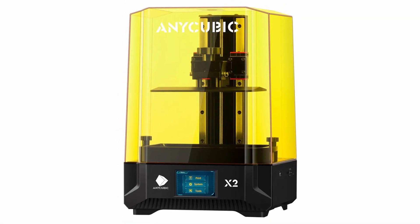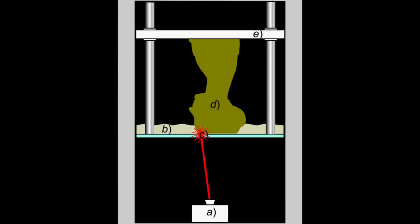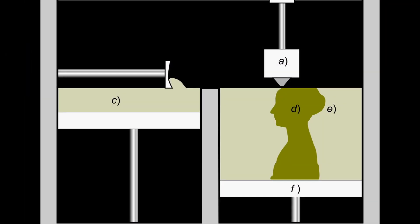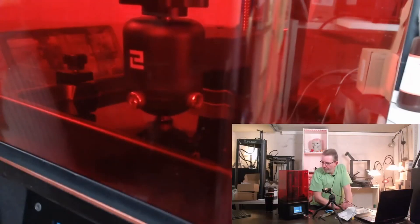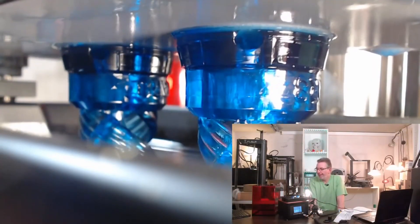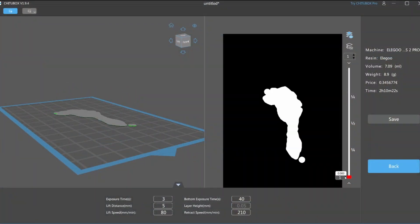SLA 3D printers took longer to be available for consumers, though it was the first 3D printing technology invented in the 1980s. Industrial SLA 3D printers use a laser to cure liquid resin into hardened plastic or weld metal powder to create parts. The printers we can buy for the desktop today use LCD screens and UV light instead, making them cheaper to produce and safer to use. Unlike FDM printers, they print a complete layer in one step, then the next and so on, which makes them often print faster.